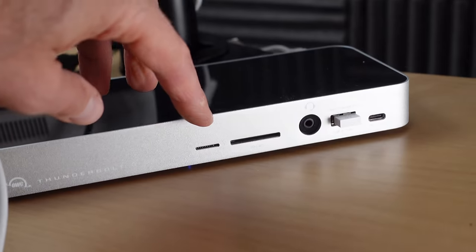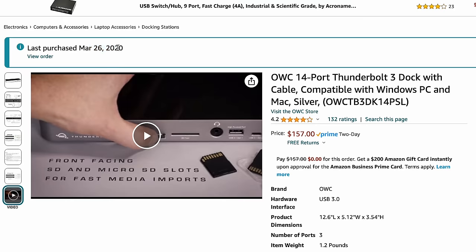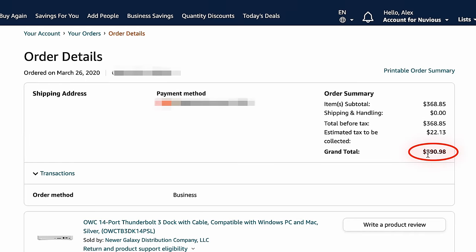The time has finally come. Never thought I'd say this, but I've outgrown my trusty old Thunderbolt 3 dock, and that number should already give you a hint as to why. We're on Thunderbolt 4 now, and I've been using this thing since 2020. That's when I last bought it on Amazon, and back then it didn't cost $157 — it cost almost $400. But technology progresses.